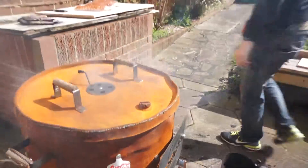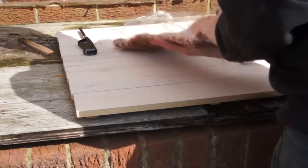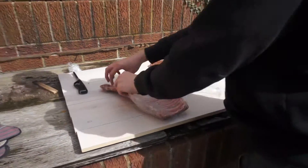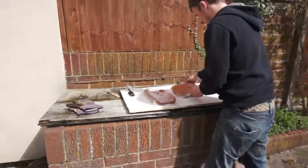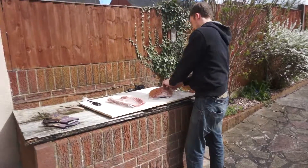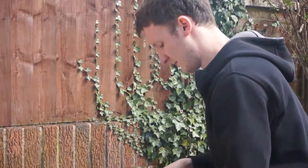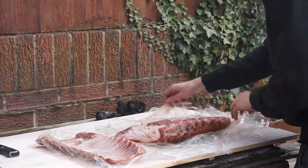I'm just going to unwrap the meat — a couple of racks of nice ribs here. Just a simple rub that's a mixture of paprika, cayenne pepper, chilli, and a bit of garlic. Should be quite nice. This rub's been on the meat overnight, so sort of 8, 10, 12 hours or something like that. Really nice, should be really nice.